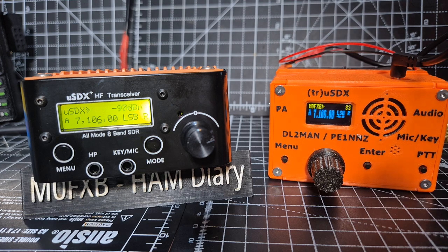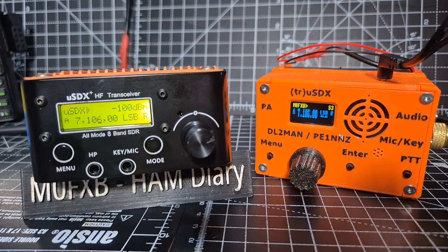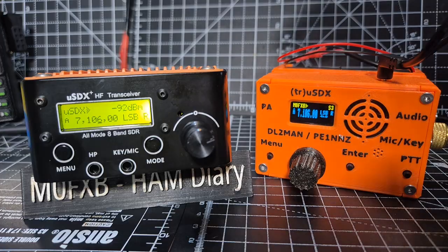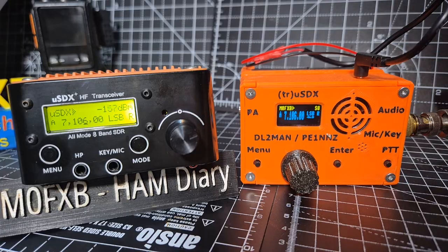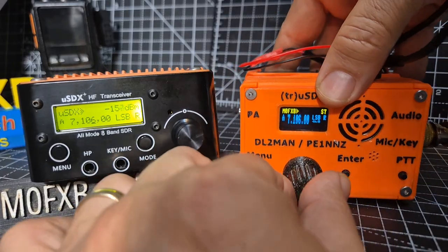Now let's plug it into the DL2MAN. There's been a lot of firmware enhancements here - if anything I need to update my firmware because I haven't done it for a while. So let's swap and try to listen to the same station. Of course you can calibrate both of these. Straight away I am noticing that the DL2MAN one is, I don't know, it's just better.